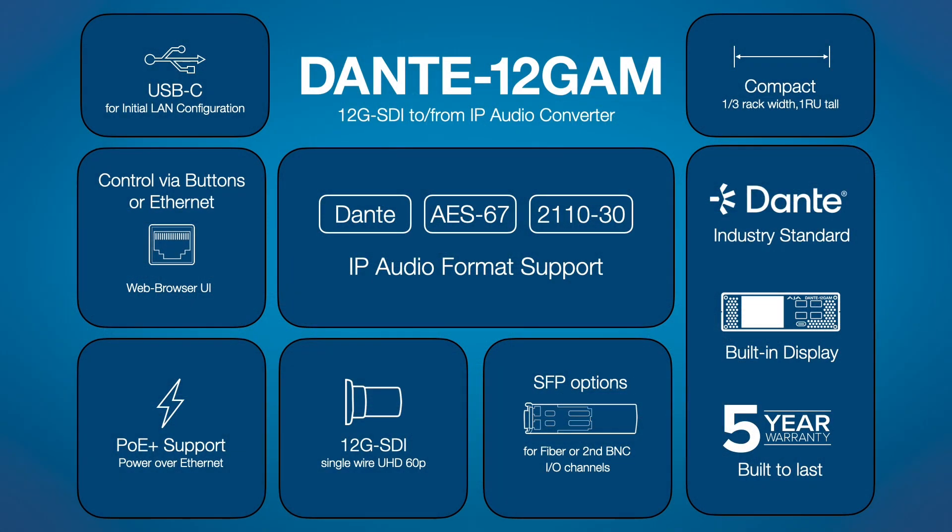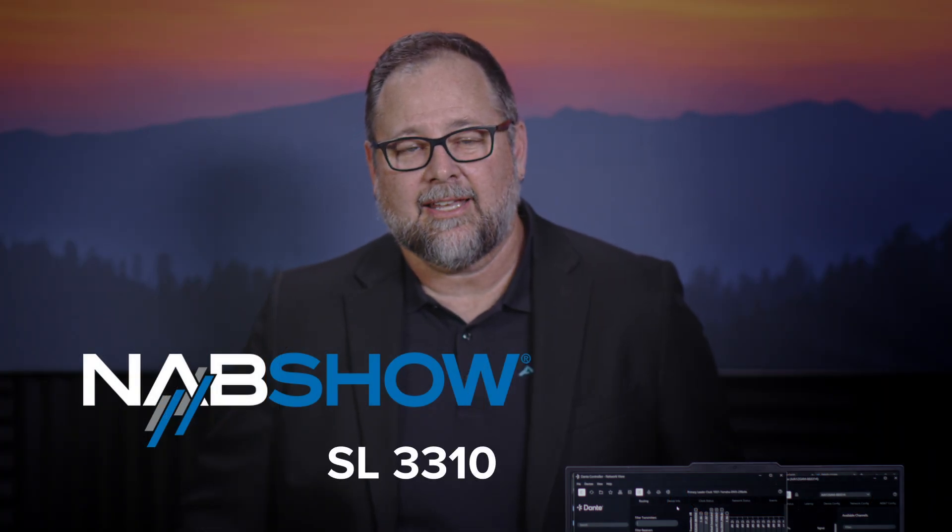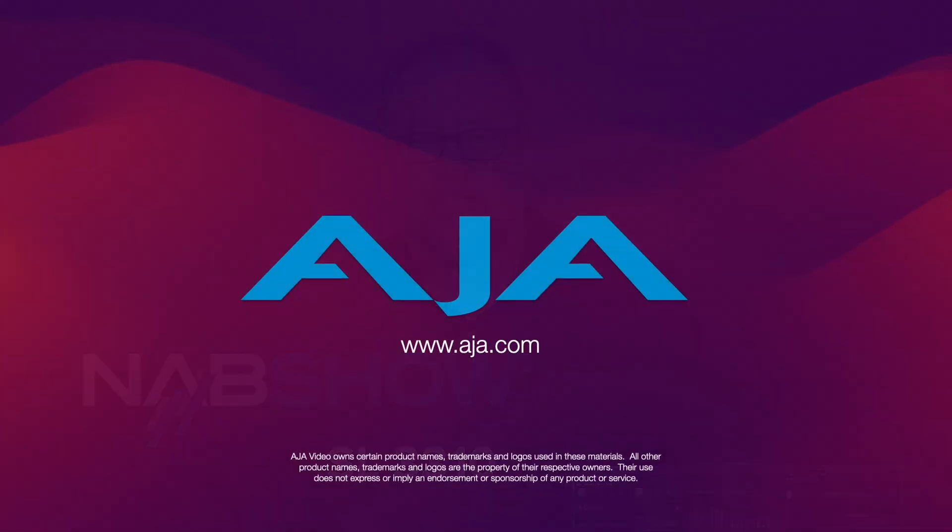If you want to see more of that, come say hi at the show — NAB in Las Vegas. We're in the South Hall, booth 3310. Or check out more info on the web at AJA.com.